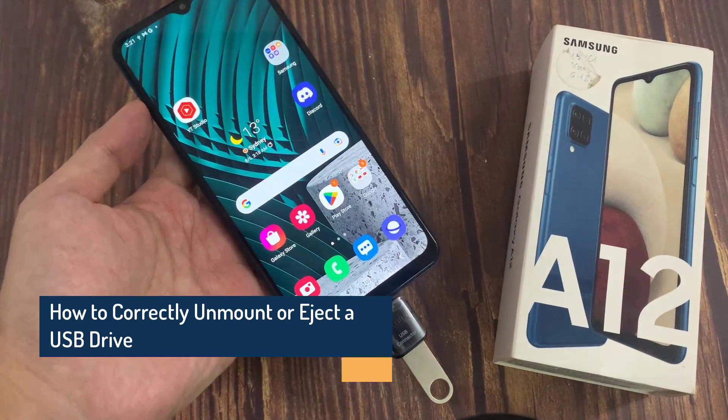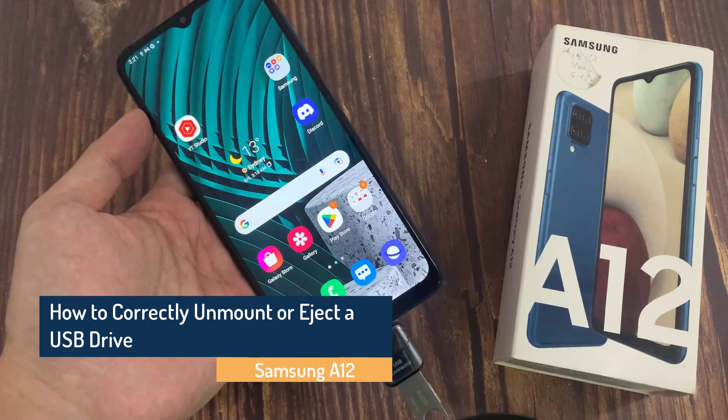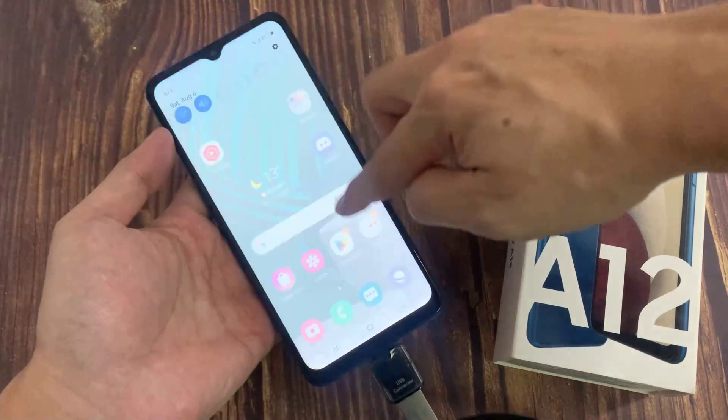Hello everyone. In this video, we're going to take a look at how you can correctly unmount or eject a USB drive, so that you don't lose data on it on the Samsung Galaxy A12.